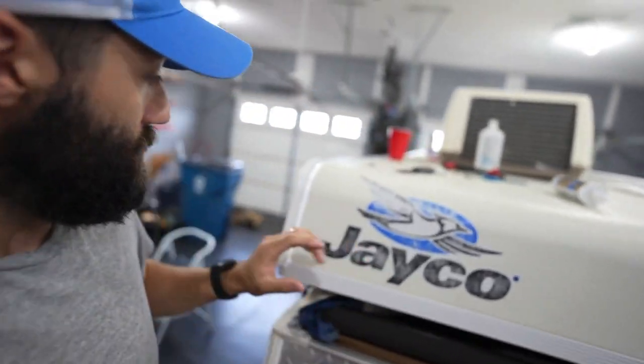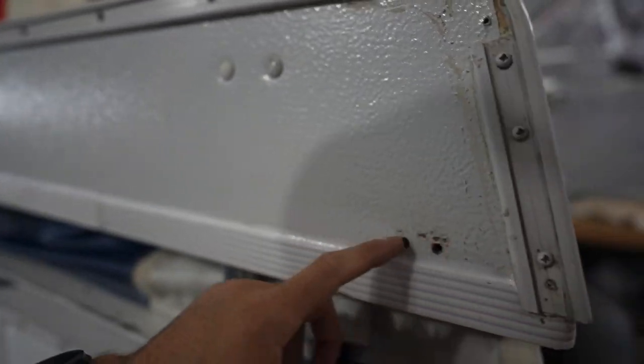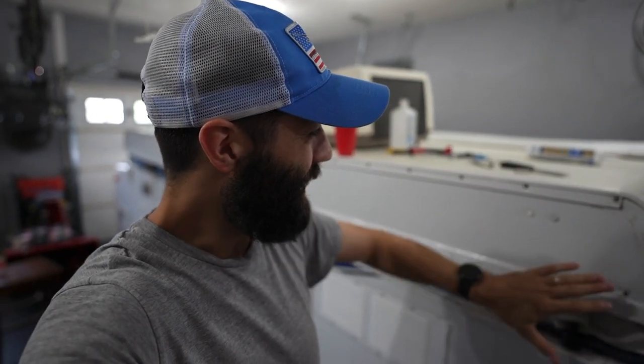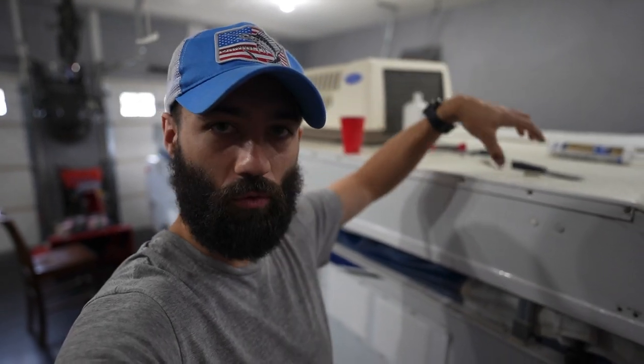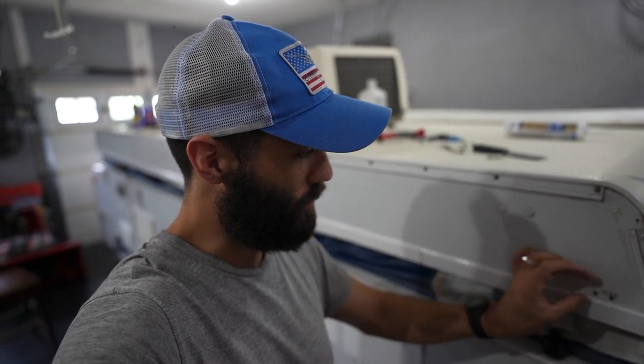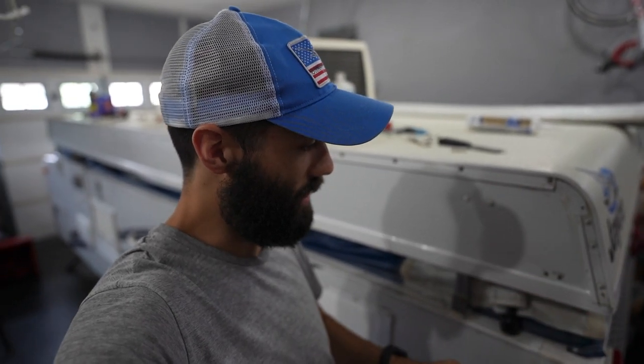Now that our caulk has all dried on these seams — especially this seam all the way down here — that's going to enable me to put our roof clasps back on and then also our roof rack mounts. I needed to let that caulk dry before putting those two items back on. I'm going to throw some butyl tape in between the clasps as well as the roof mounts, put our bolts back in, and then caulk around those edges so they're watertight.